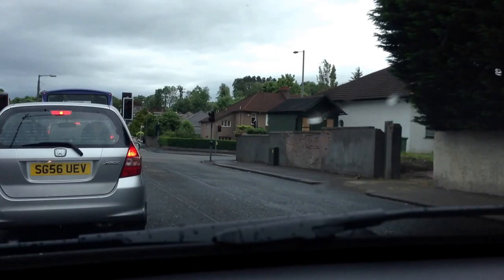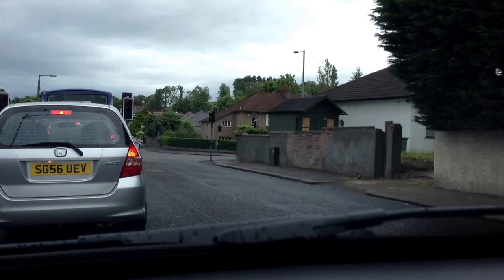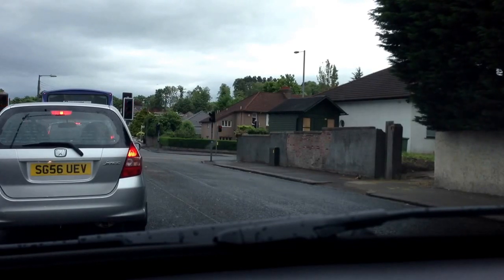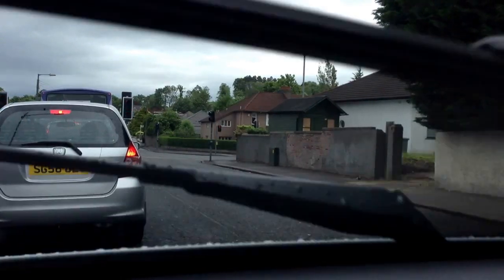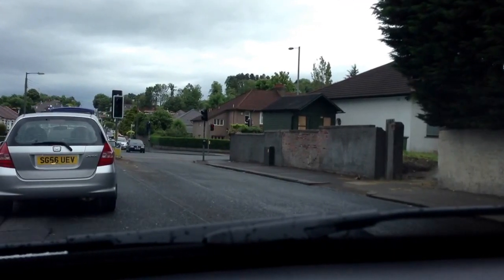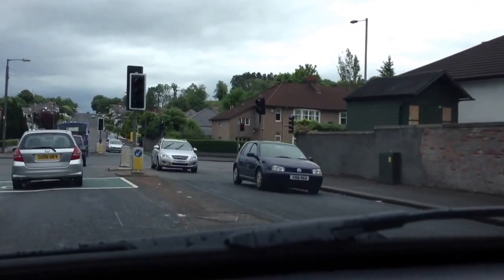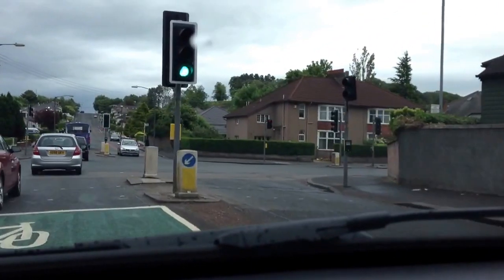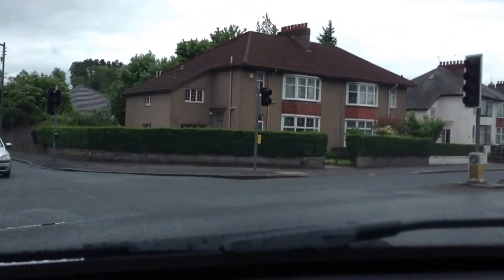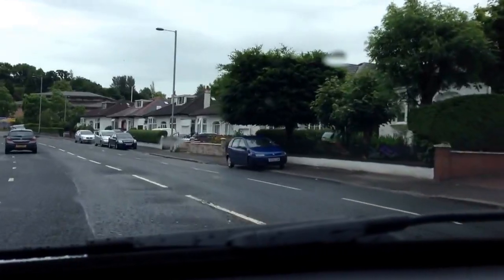We're turning right here at the traffic lights. The other side have a filter light — they have taller lights. Whereas we have red, amber and green, they have red, amber, green, then a filter at the bottom. Checking all three mirrors, we'll move off slowly, crawling into the junction. There's one opposing car turning right, so we'll probably go near side to near side. It's safe for me to turn — I just made the lights there. He can't turn because there's cars coming up my left. And off we go.